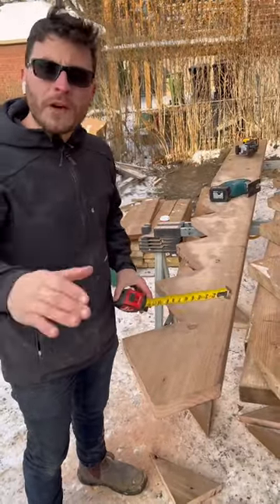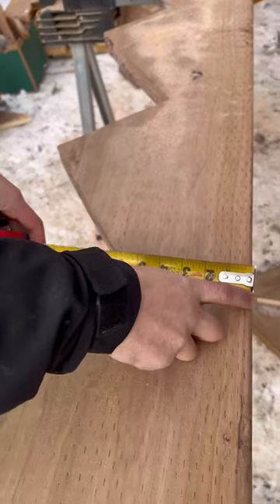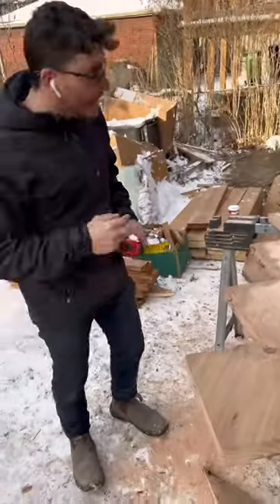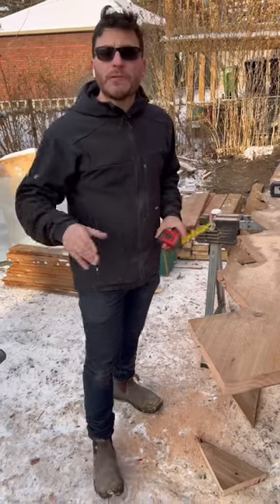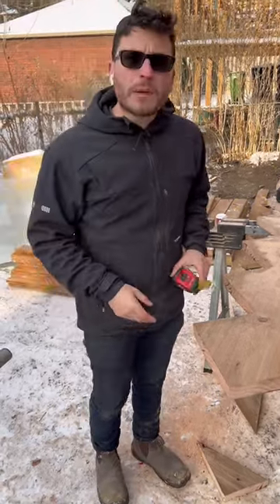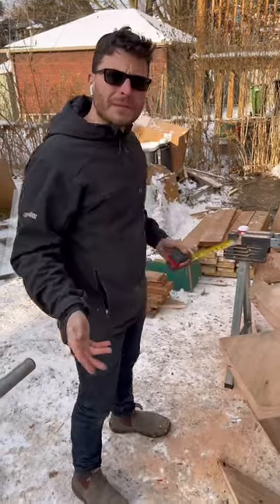We always go between four and five inches on our throat. You see that? That's a five inch throat — a nice deep throat. Now, a lot of guys are saying they use two by ten for stringers. You might as well just go buy the prefab ones from Home Depot, pack up your Ryobi tools and head home. Don't even bother. I don't even know why you'd say something like that in public.